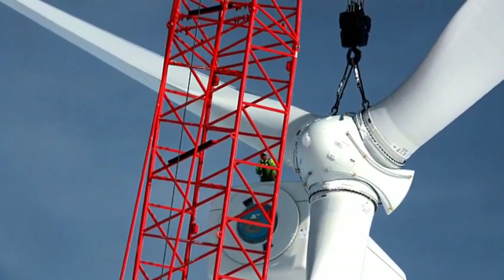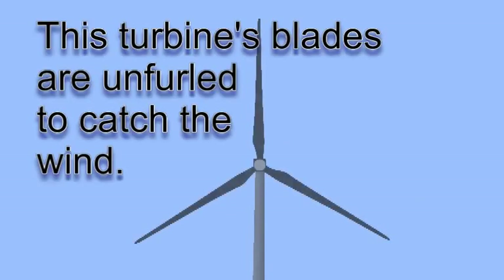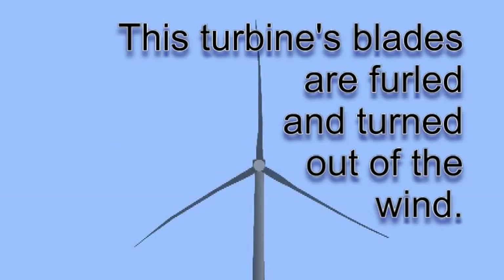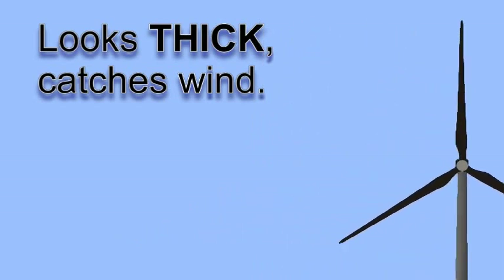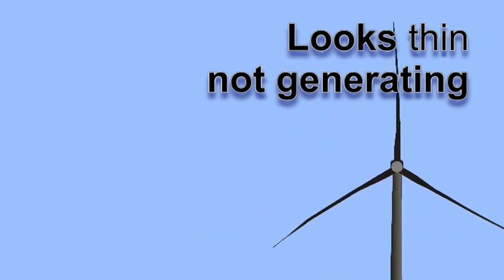Let's go back to those blades. We're going to play a time-lapse video of a typical wind turbine's summer day in the Allegheny Highlands. The video will make more sense if you know what to look for. The turbine's computer brain turns the blades to either catch the wind and power the turbine, or to turn them out of the wind and let them freewheel. When the rotor and blades look thin, the turbine is freewheeling and not producing electricity. When the rotor looks thick, the blades have been unfurled to catch the breeze and could be generating electricity.